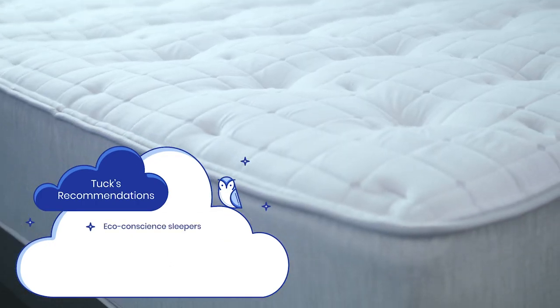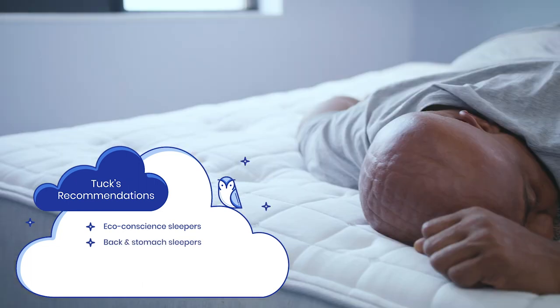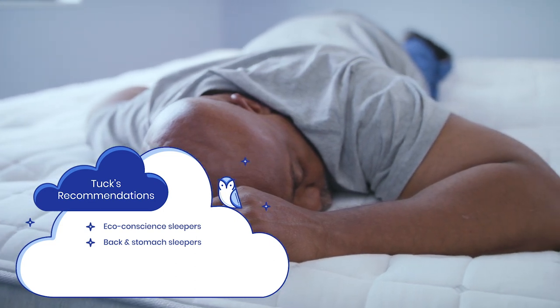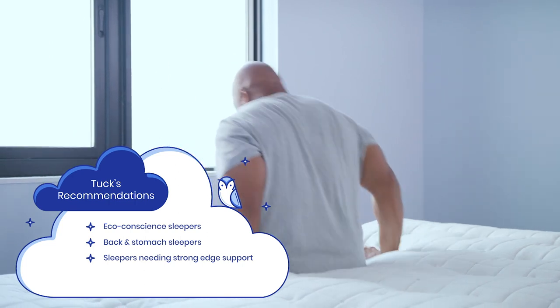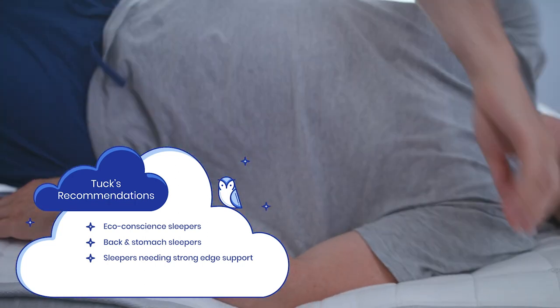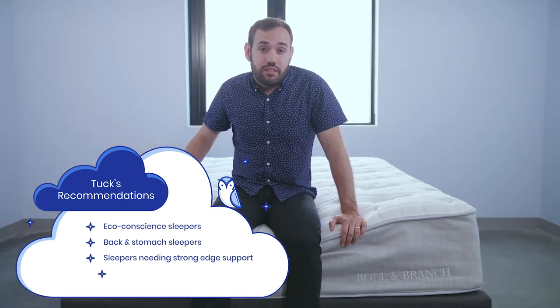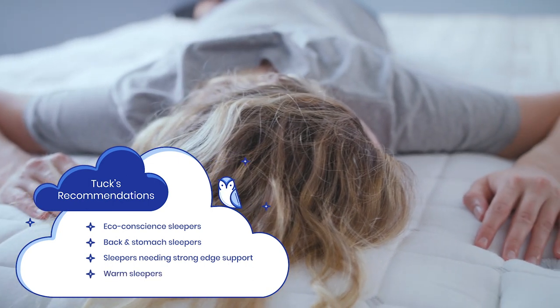Here are a few recommendations. If you're a particularly eco-conscious sleeper, this might be a great bed for you. Back and stomach sleepers will appreciate the firmness and feel of this mattress. Those who have a hard time getting in and out of bed and need strong edge support will appreciate that feature. Hot sleepers will appreciate this mattress, as we found it stays quite temperature neutral throughout the night.